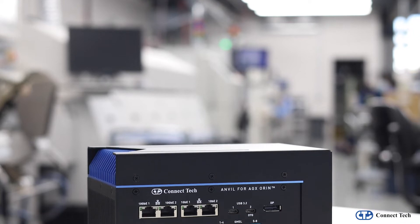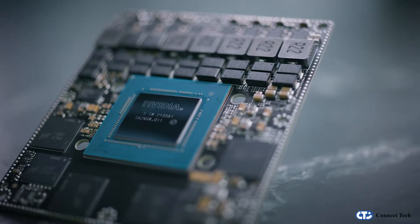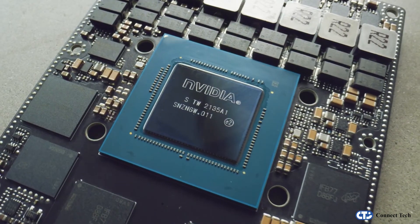Hi, I'm Mitch Robust, Engineering Technical Support at Connect Tech, and today I'm excited to show you our new Anvil embedded system. Anvil is designed for the NVIDIA AGX Orin and AGX Orin Industrial. With its power efficient and feature-rich design, Anvil was built ready to withstand the most compute-intensive AI applications.